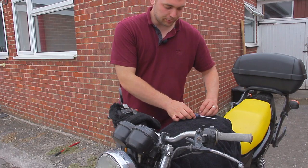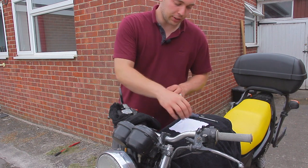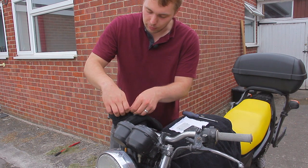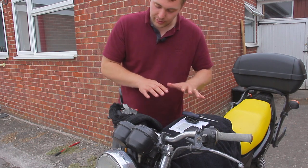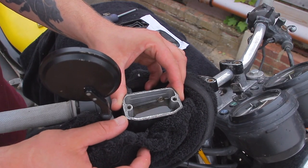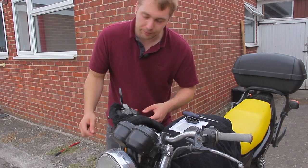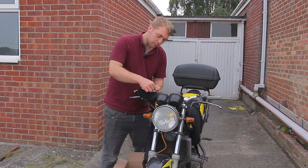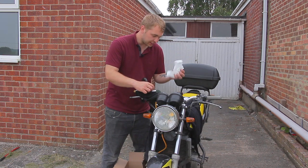Once both screws are out, grab some tissue paper and lay it down because the parts are gonna have brake fluid on them and you don't want it getting everywhere. Lay the parts out and don't be tempted to turn them over. Then have a look at the fluid — this fluid looks quite old, so grab some paper towel and dry the rest up so we're not pumping old stuff through the system. Just dunk the paper towel in and absorb as much of that fluid as possible, which makes the job a lot less messy.